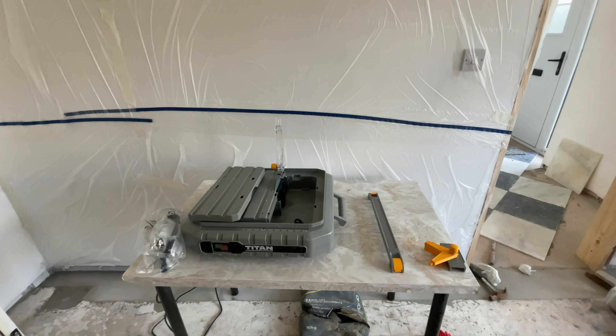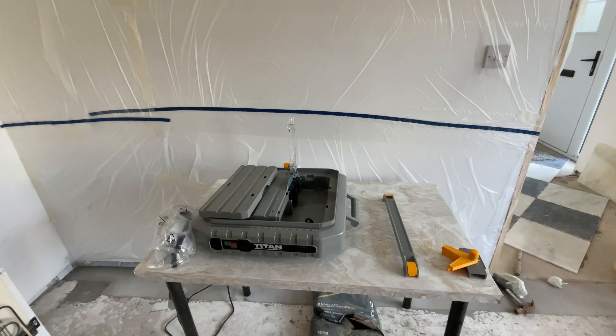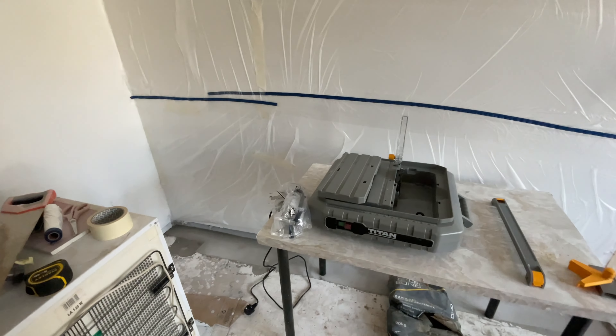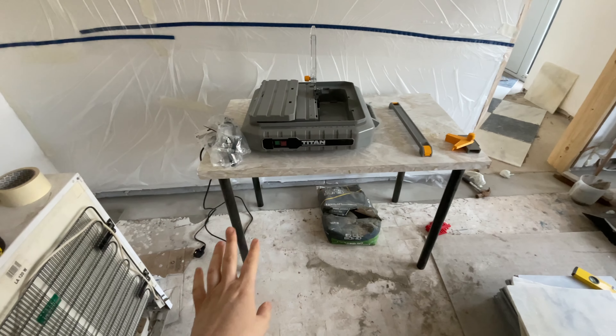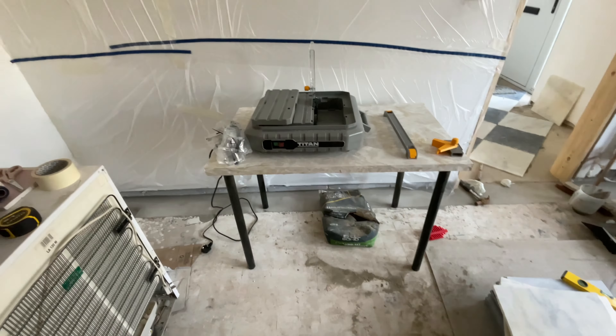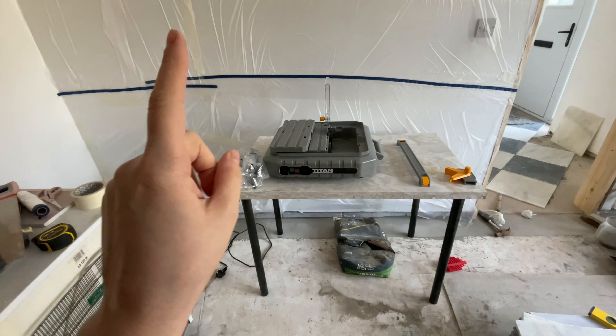It's day two of putting up the tiles and I've masked up the wall because apparently it can get quite wet with the wet cutting. We've popped the table in here, got the tiles at the ready, and we're trying to make it a little bit more tidy in here because it's actually such a mess. We've got the goggles, the machine, strapped up the walls. Today is cutting day.